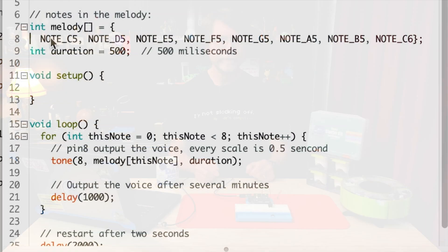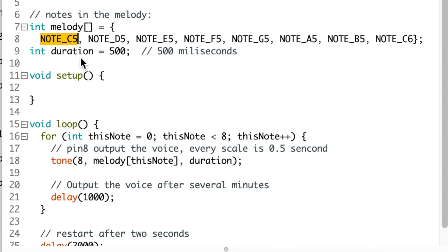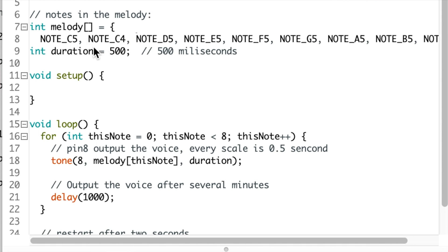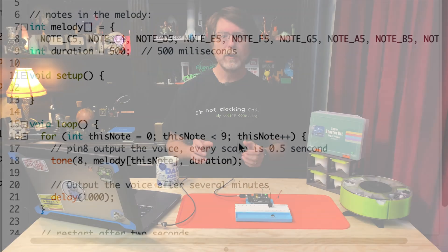It does the DO RE MI thing, pauses for two seconds, and then does it again. If you look at the code, the notes in the melody are defined on line 8 in an array — basically just a list of notes in the order they'll play. The format is: NOTE_underscore_then the note and octave, so NOTE_C5 is like middle C. If you change the number of notes in the melody array, you need to change the number in the for loop to match that count. Why not explore a little and see if you can make the UNO play some simple music? Just key in the notes.